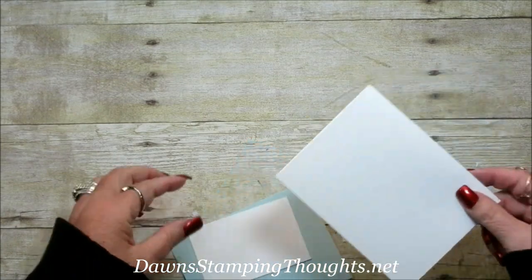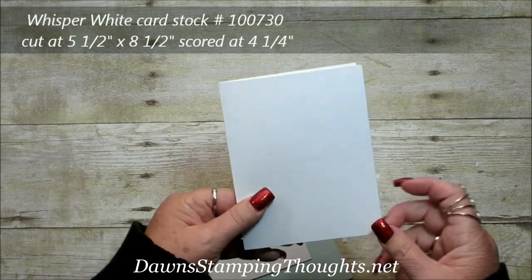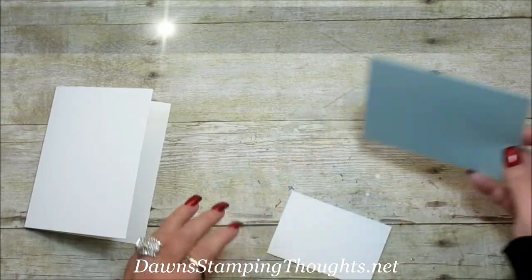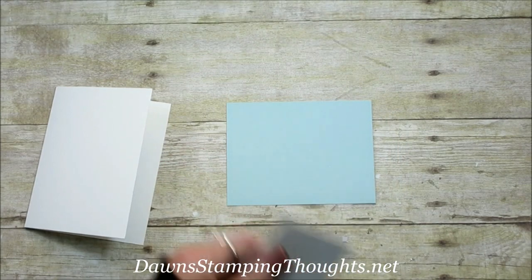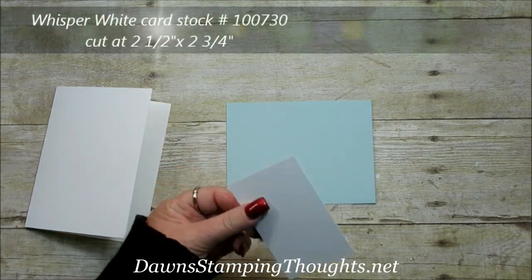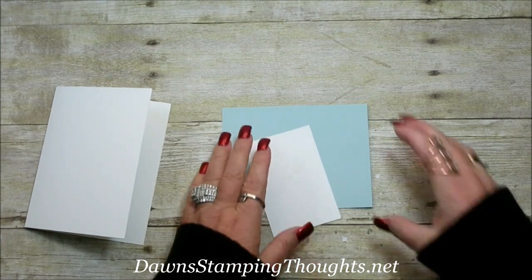Let me give you the measurements of the pieces. This is the Whisper White for the base, cut at 5.5 x 8.5, scored at 4.25. I'm using a piece of Soft Sky cut at 4 x 5.25. And then a piece of Whisper White cut at 2.5 x 2.75. First we're going to go right to the Big Shot.